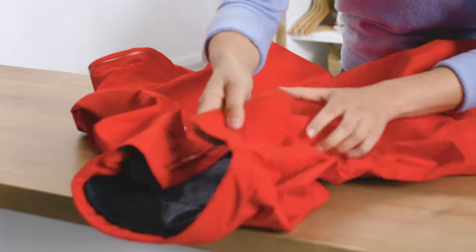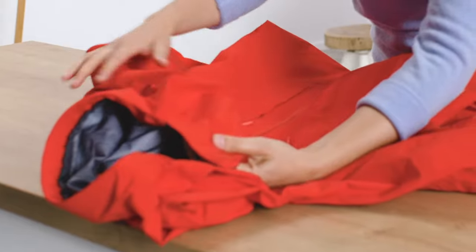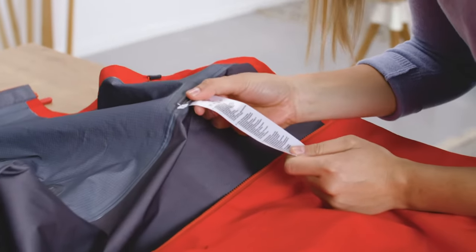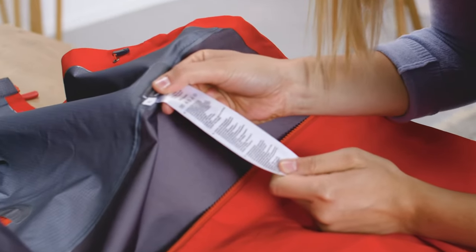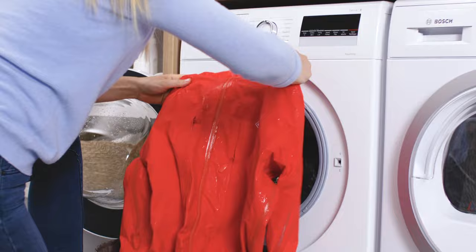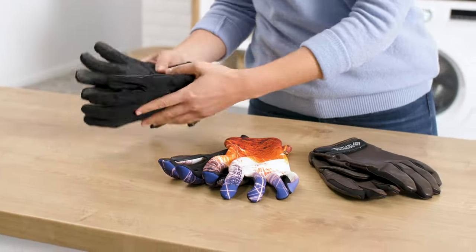The first step in restoring the DWR is to clean your Gore-Tex product. The washing process will differ depending on the product, so always check the manufacturer's instructions first. We also recommend watching our care instructions videos for specific steps to clean outerwear, gloves and footwear.